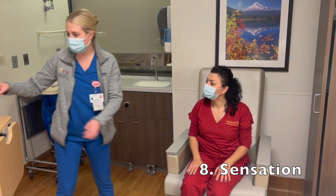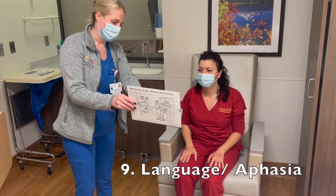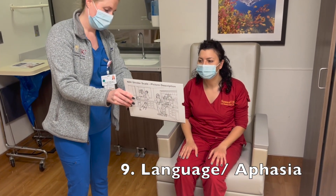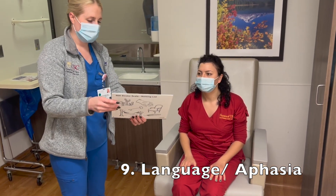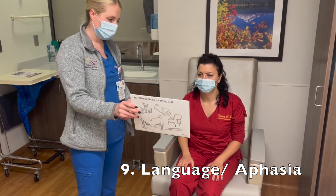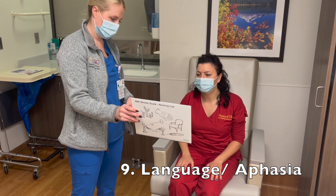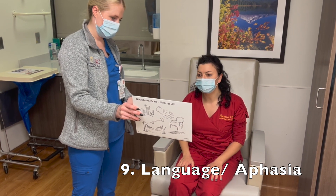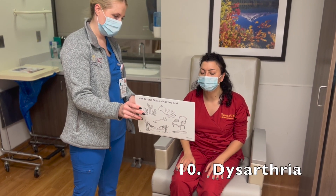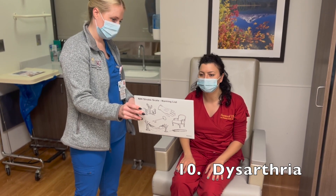Now we're going to move on to speech. Can you first identify some of the images here? The glove. Chair. A hammock. Very good. Now I have a picture for you — I just want you to tell me what you see going on in the picture. There's a lady washing her dishes while the faucet is running over the sink. There's a little boy that's trying to get a cookie from the cookie jar, but he's about to tip over and his sister is trying to help him. Very good.